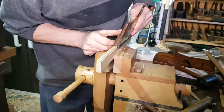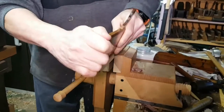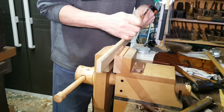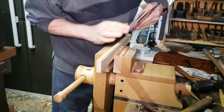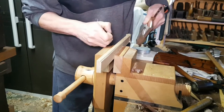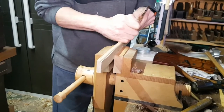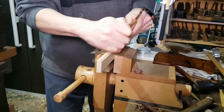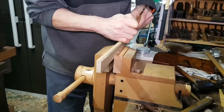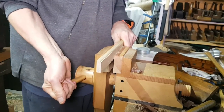We're nearly there. The center here needs a little bit of refining, but we're almost done. Once we're down to the right profile — be careful about getting bits stuck in the fence — I do like to run it quite fast, and that burnishes the surface of the profile.